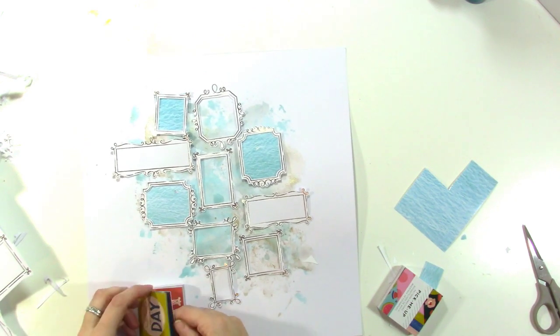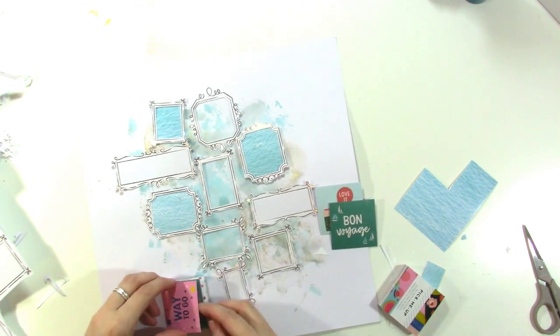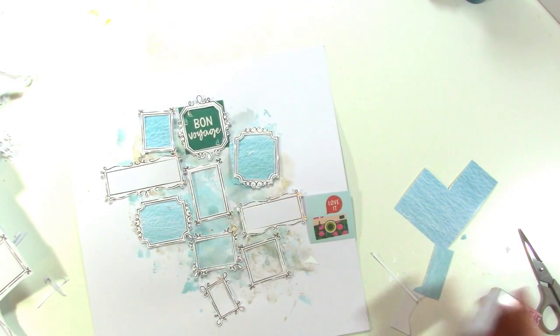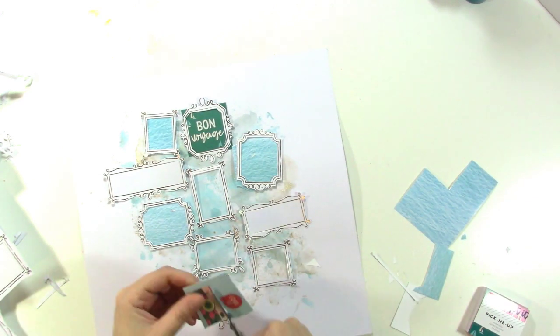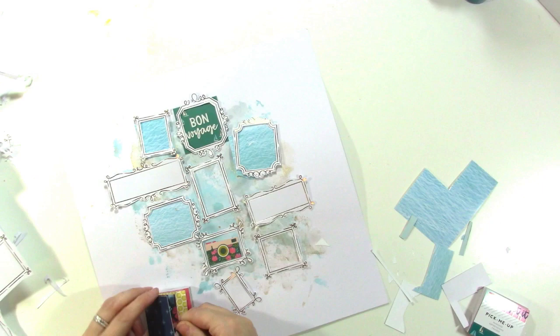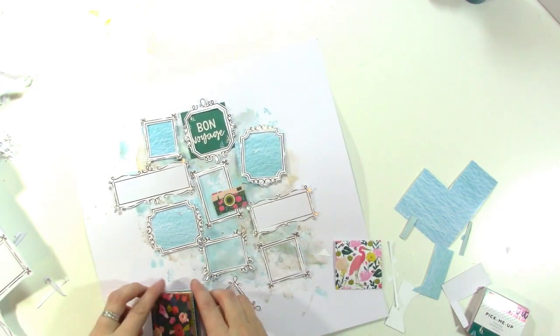I'm looking through this 2x2 paper stack — the phrases one — trying to find anything that might work. I really like the bon voyage and I'm also thinking about the one with the camera. I think bon voyage fits great in the top frame. For the camera, I didn't want to use the whole card — I just wanted the camera image — so I fussy cut it out of the 2x2 paper. You can fussy cut things out of any pattern paper or embellishment to make new embellishments.